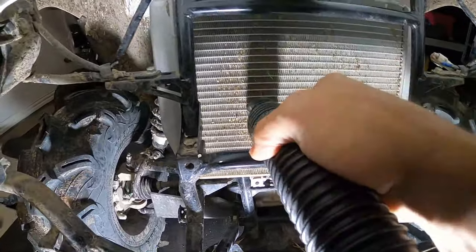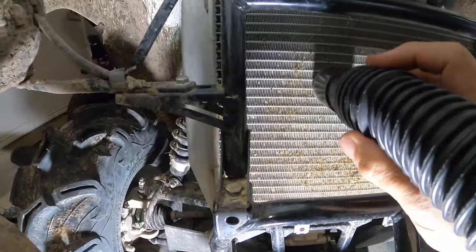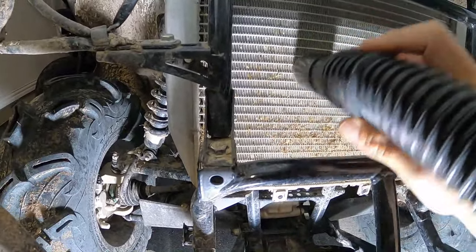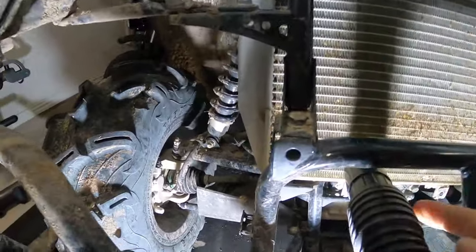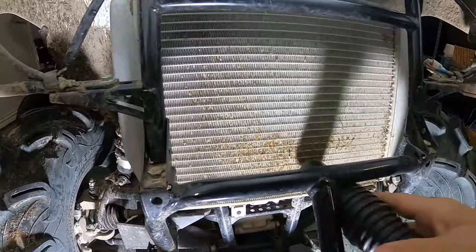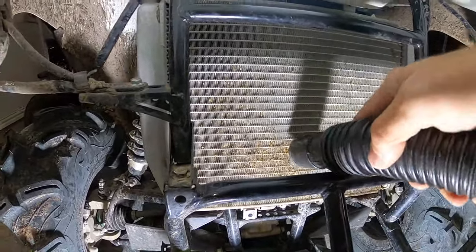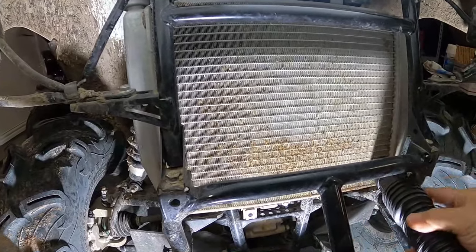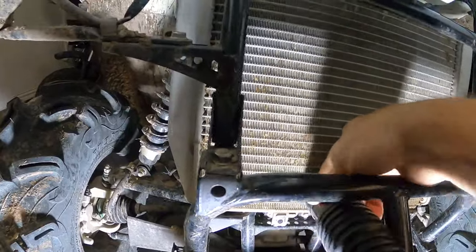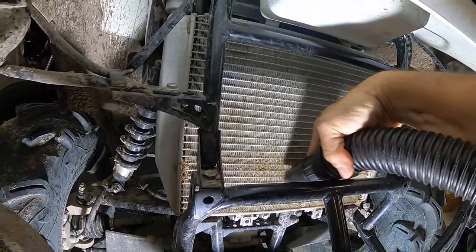Looks like it's getting some out, but there's still lots left behind in there. I hit this thing hard from both sides — I hit it with a pressure washer front and back and it still left all this behind. I hope we can get it cleaned up so the fan won't turn on so often.